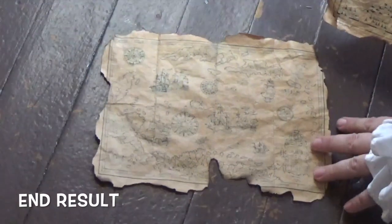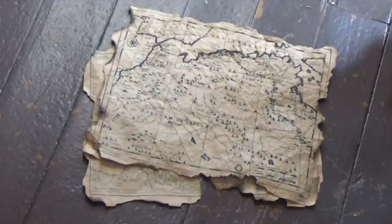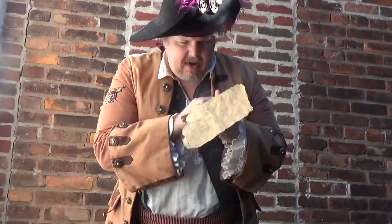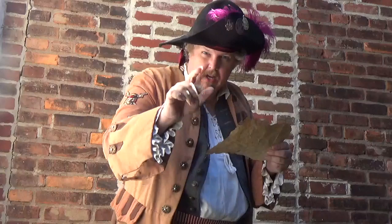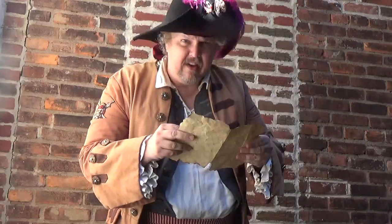So here's my end result. You can see one of the printouts faded a bit — again, this is something you can experiment with. Alright, me hearties, we've got our map and we've got our bearings, so we'll be able to find our treasure no problem. I hope you had fun making your treasure map and I hope you were safe. Don't forget that every day can be an adventure. We'll see you next time. Bye!